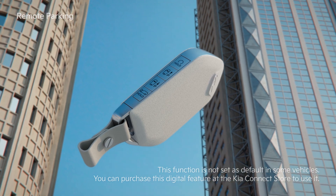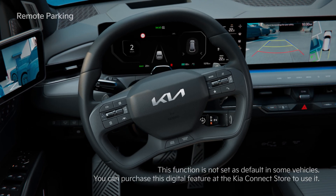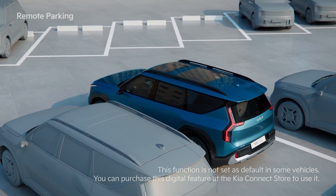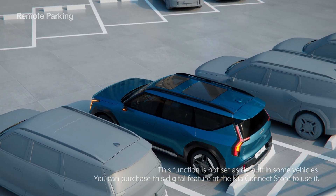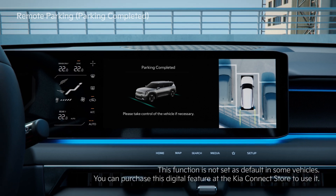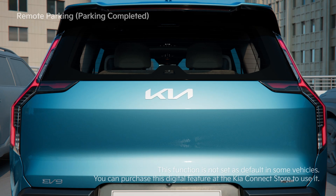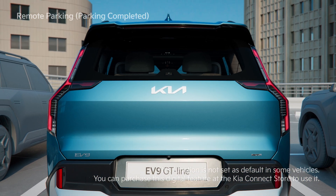Hold the Forward or Backward button on the Smart Key to move the vehicle by itself. When the vehicle reaches the target location, the Parking Complete message appears and the gear shifts to P. Then the parking brake engages and the vehicle turns off.